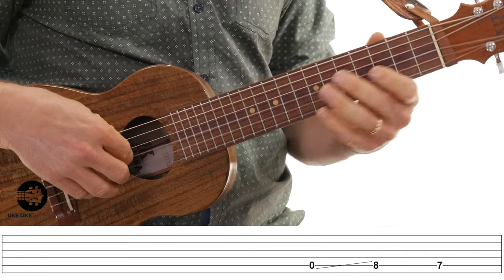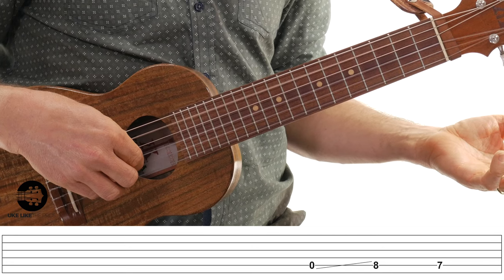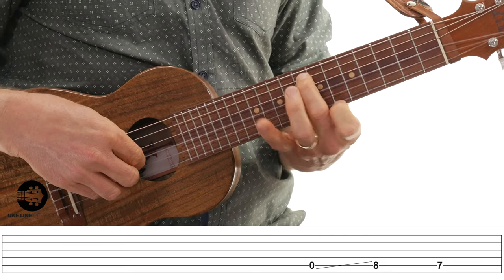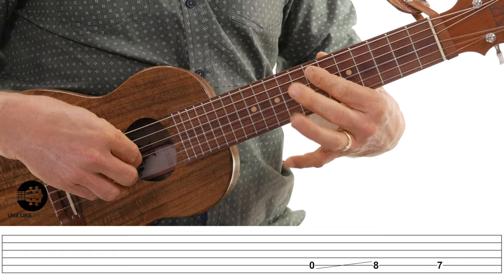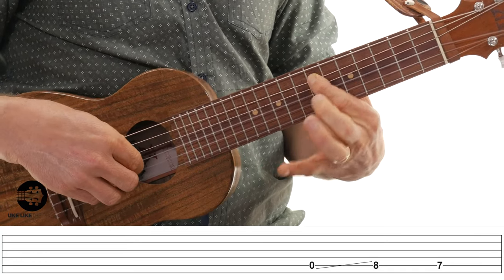One of the most recognized parts is this: open fifth string with my thumb, then I slide with my second finger up to the eighth fret, and then hit the seventh fret. Those are all on the fifth string. That's part eight, and then you do it again.